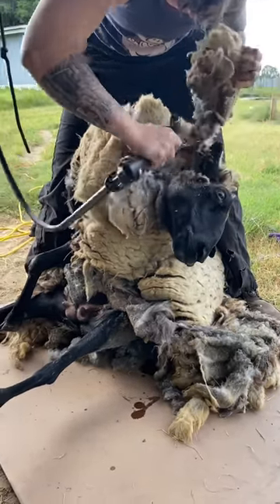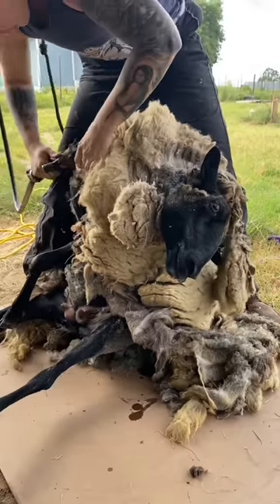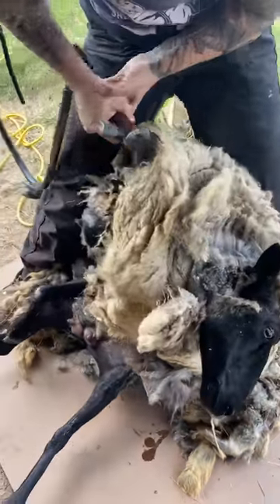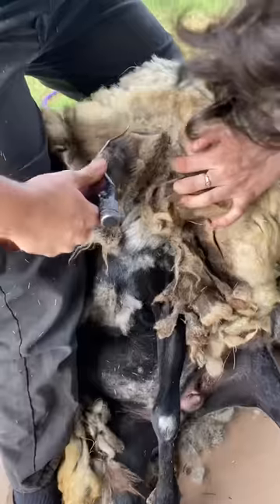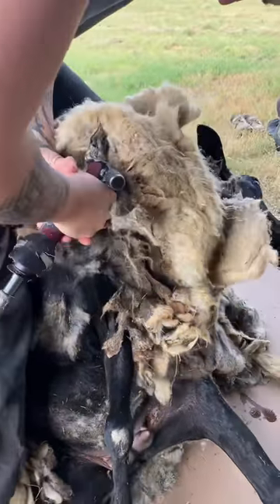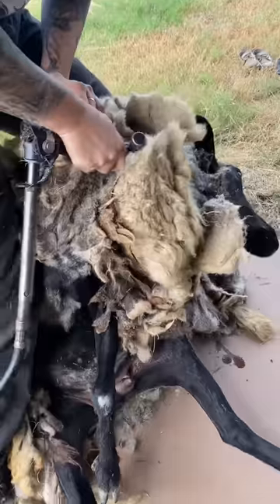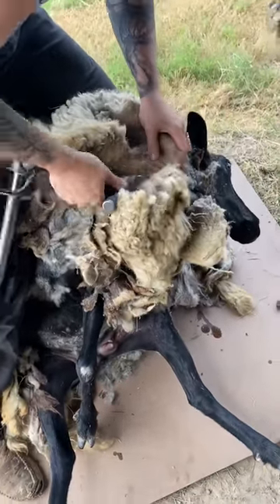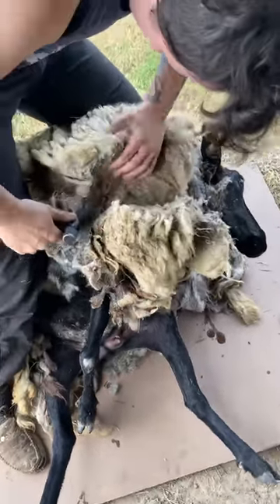I go back to the base of the neck to try again. The only way I can get through is if I can cut a hole through the mats. These shears are extremely sharp and are running at high RPMs — that just shows you how hard it is to cut through. I get a little groove going and then just use sheer force to get through it. Once I finally break it apart, I'm able to get down by the skin of the neck and start peeling all of this away.